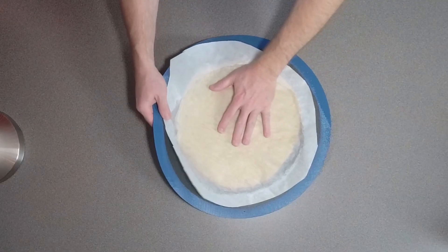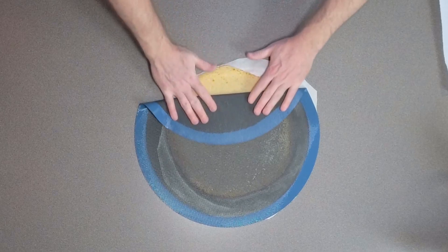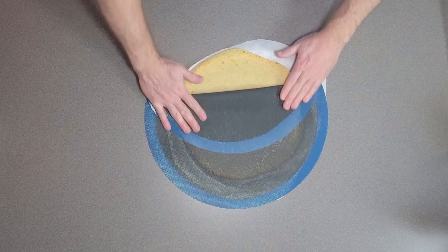Leave the parchment paper on and flip the crust, then roll it out like this because the dough will want to get stuck in the holes. Just take your silicone mat and roll this out.